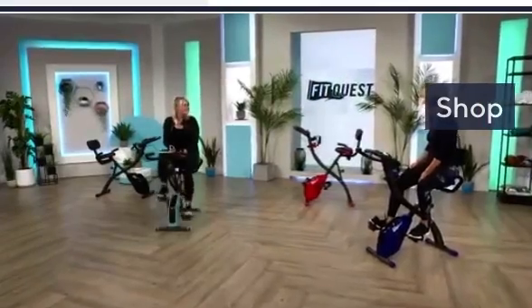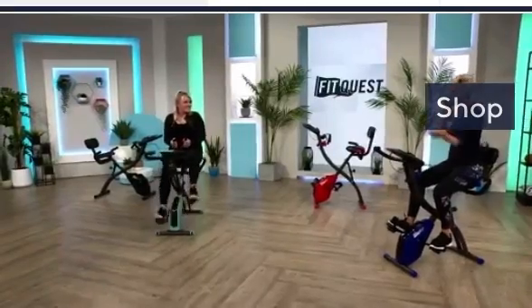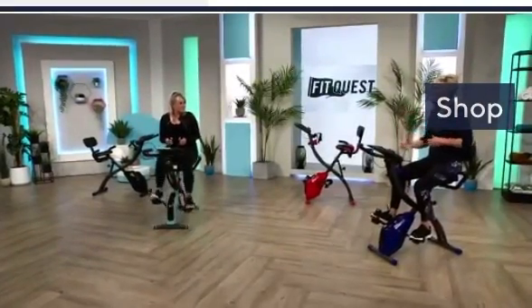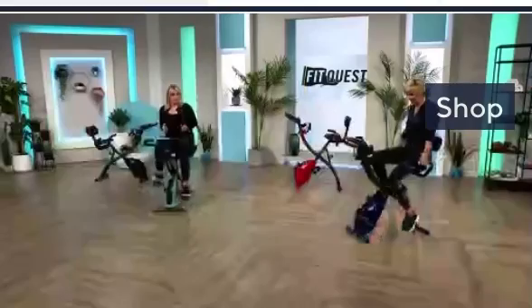There's a great element of feeling good and well-being that I want to discuss. If you're considering this bike and wondering whether it will hold you - it supports up to 21 and a half stone in weight and up to six foot four in height. It's very sturdy.